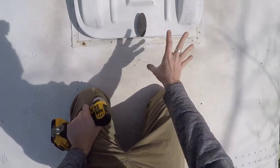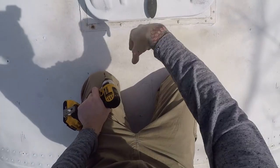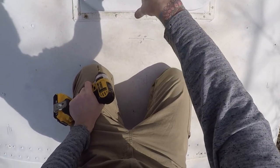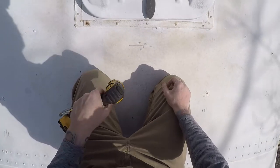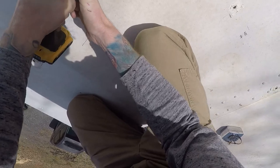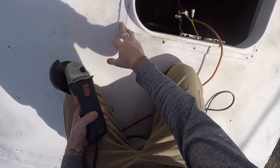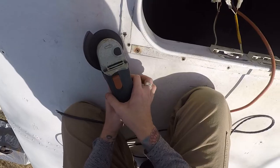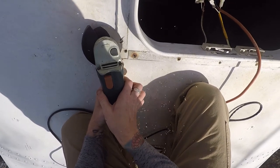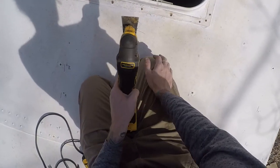Now it's time to remove the hatch and cover it up with sheet metal. Later on I'm gonna cut out a hole for the vent fan because the vent fan hole is about 14 by 14 inches, and this opening is like two feet wide so I'll need to cover that up. I'm gonna have to cut a few of these screws off — they stripped — so now I'm gonna try the oscillating tool and see how that works.